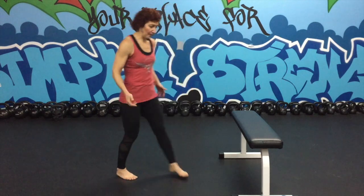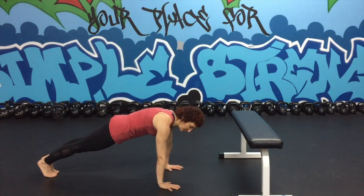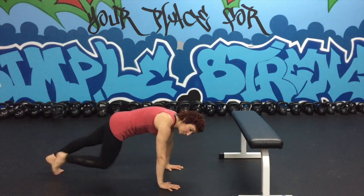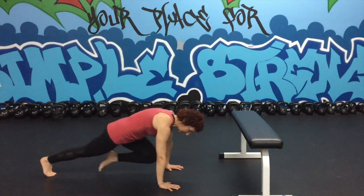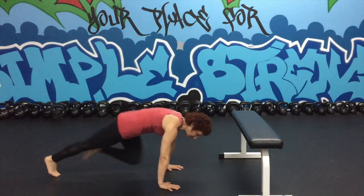Mountain climbers are next and you'll be in that nice push-up slash plank position again. A slow version would be to just pull the knee to the chest, and then you can take it up to a hop and get really fast, as fast as you can.